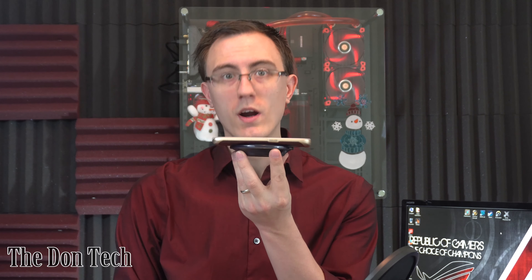The second item I'm gonna recommend is the Samsung wireless pad charger. This is amazing because you just plug it into a wall as you would any other charger, then you take your smartphone — like so — set it on the charger, and it will charge wirelessly.